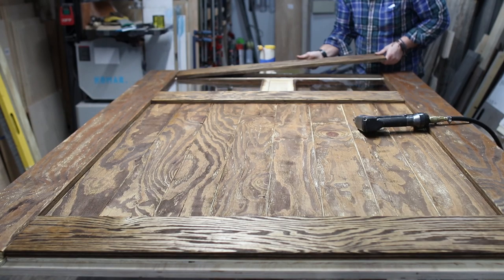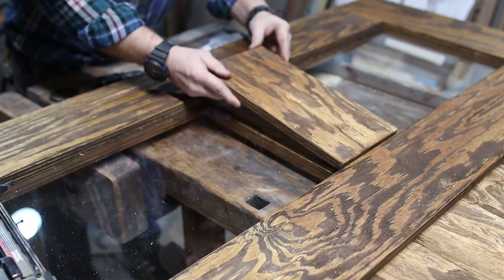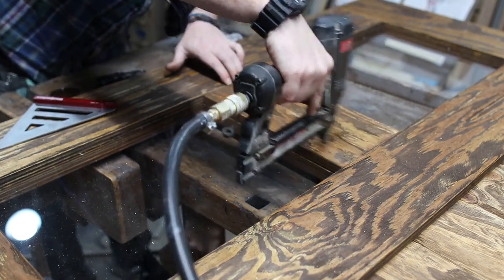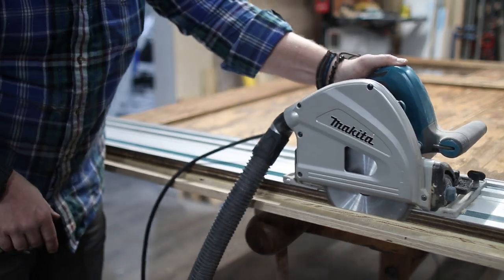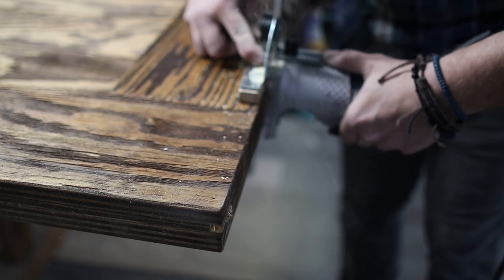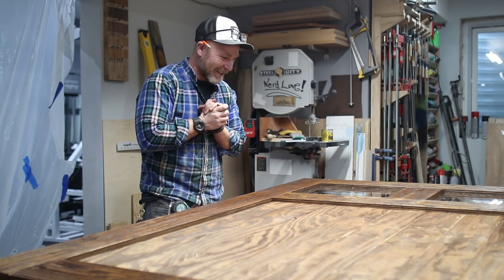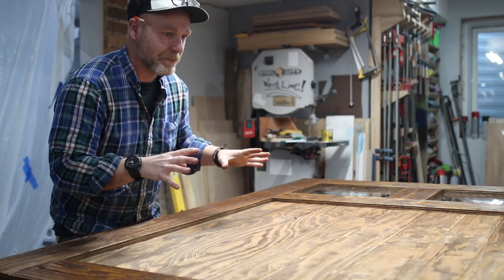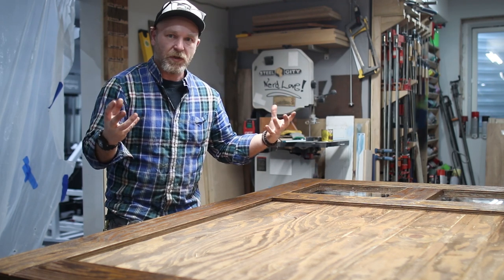After putting my windows in, I went ahead and placed that three quarter inch piece we ripped to six and a quarter earlier and used glue and brad nails to secure it to the door. This thing is looking good. The clear glass is growing on me, and I cannot wait to get rid of this echo and these acoustics.